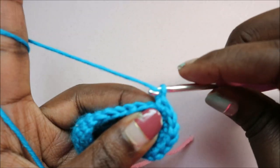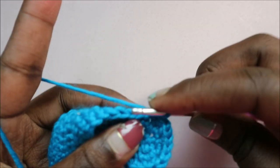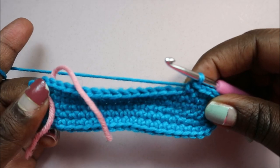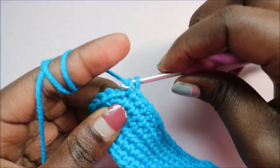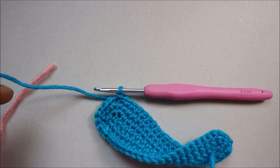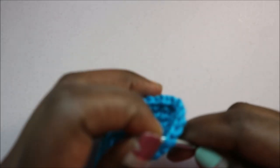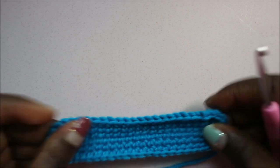Do a chain one and single crochet all the way across — this is our last row. Single crochet until you reach where the marker is. Take out the marker, single crochet in that stitch, and then in the next stitch you're going to slip stitch. After you cut your yarn, do the finishing — put your crochet hook in the next chain and pull through the yarn to make it look neat.